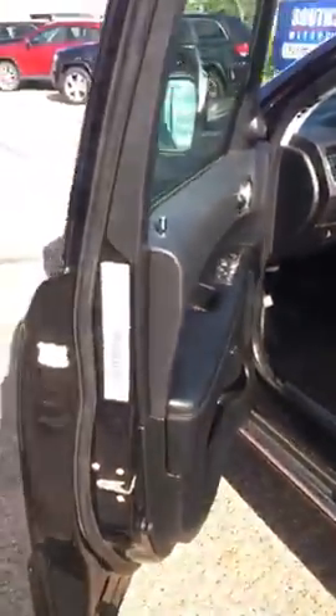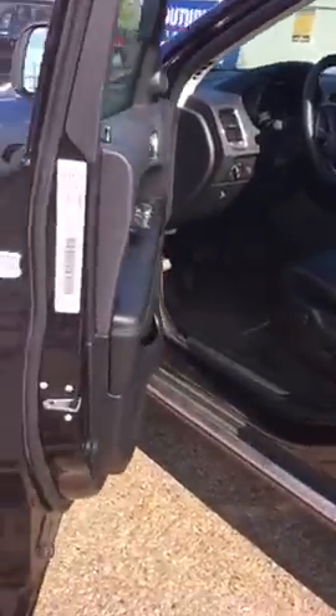Hey Jason, it's Brandon from Southside Mitsubishi. I just want to send you a quick video on the Dodge Durango I have here. For your question about body scratches and stuff like that — very, very clean body. I'll show you anything that I see.